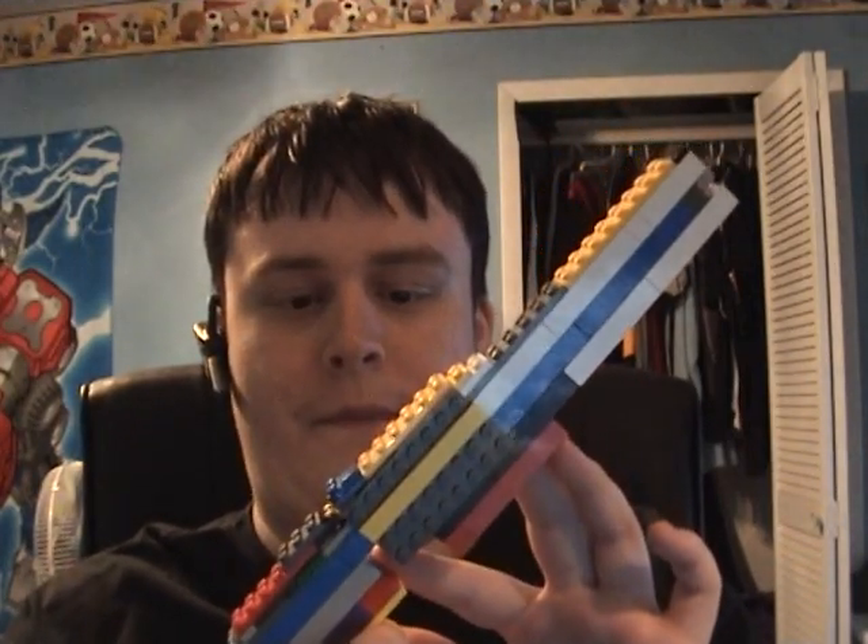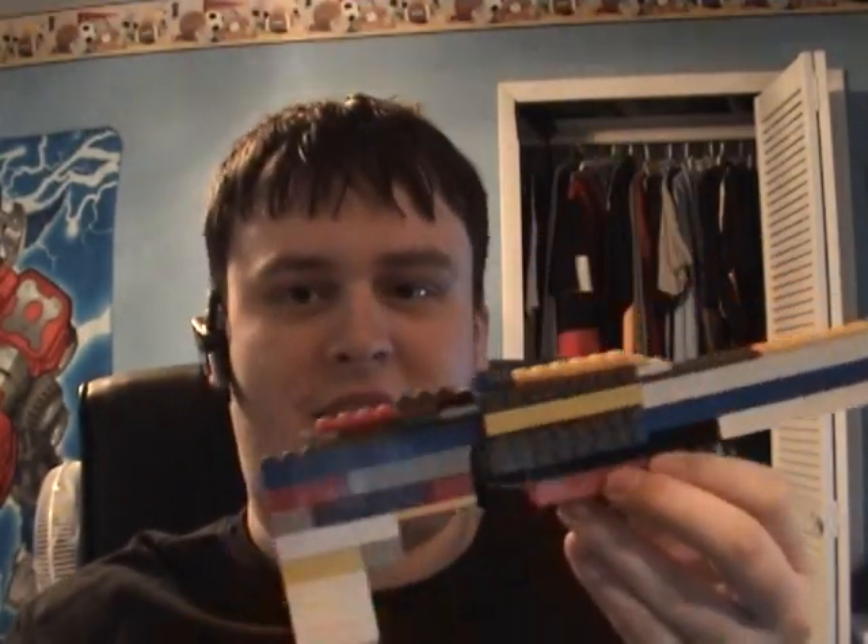This is what I call a sort of fast action plasma revolver sort of thing. I just put this together because I was really bored and all these Legos hadn't been touched in a long time, so I built this out of boredom.